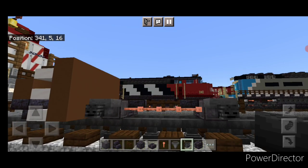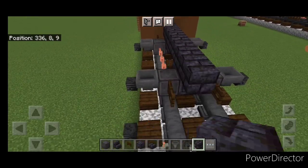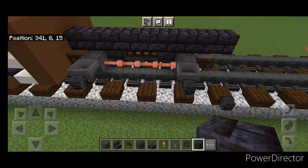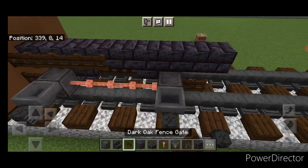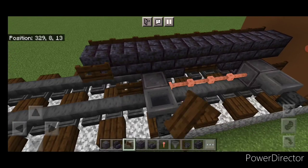Then we'll come up top with a blackstone brick block in the middle and do a line up the center, coming one block past these fence gates. Then we're going to put a full row of dark oak fence gates on the side here. And a full row on this side.